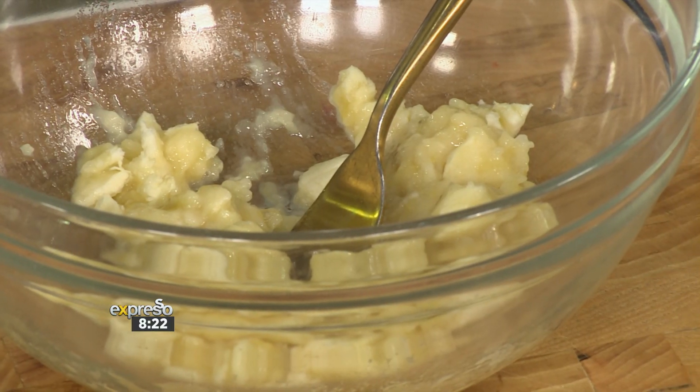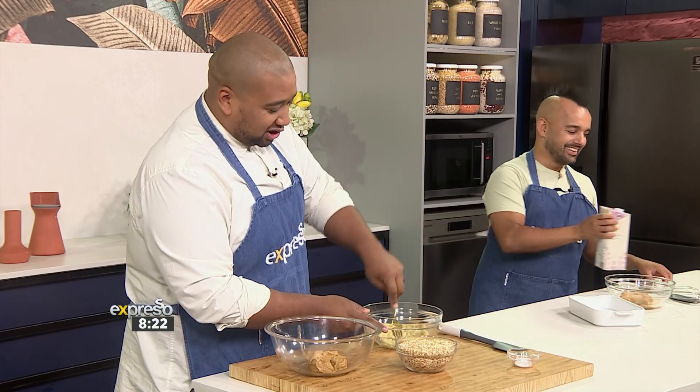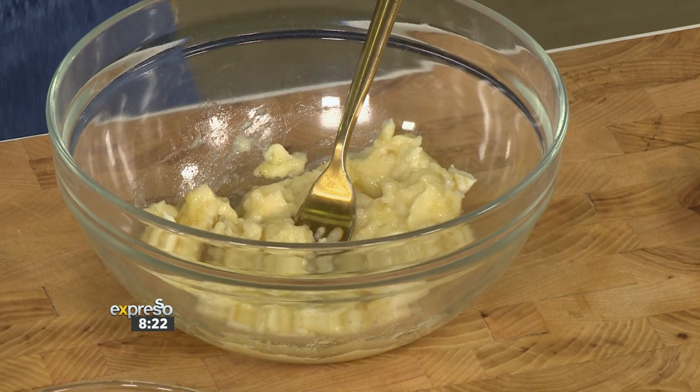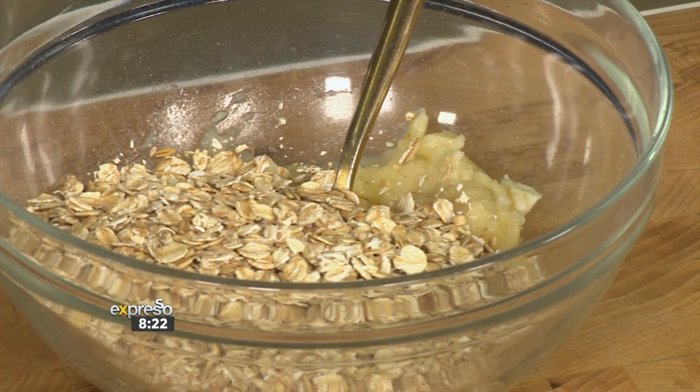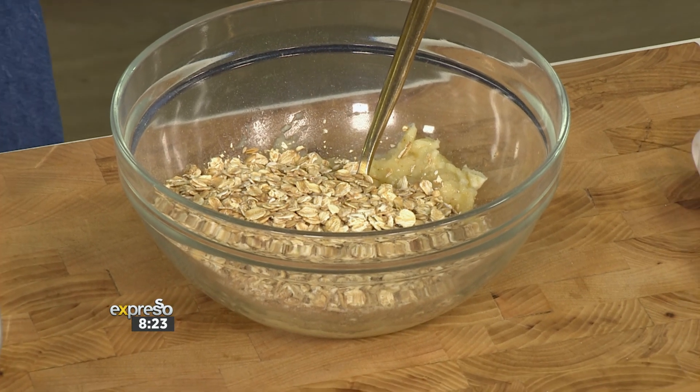Did you just mash a banana? I did — I mashed the banana, a healthy sized one. If your banana is a little riper than normal, it's perfectly fine because it's a little sweeter. So I pre-mashed the banana and I'm going to add oats — just regular plain oats, nothing fancy. Whenever you have oats, as soon as it enters the bowl, add a pinch of salt. It's very important — it brings out the flavor of the oats.